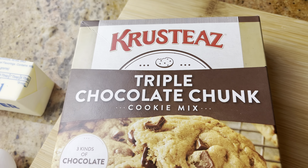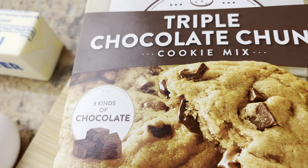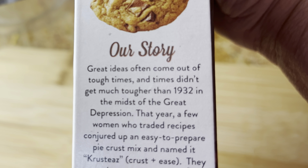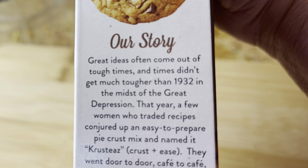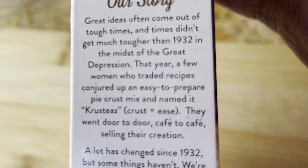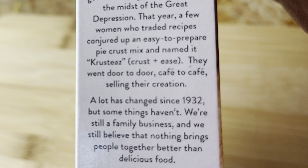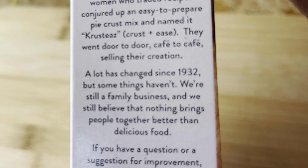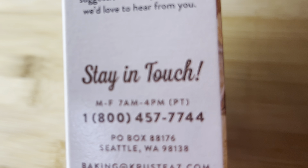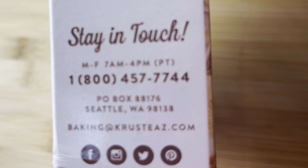Here is the front of the box, and it says it's made with three types of chocolate: bittersweet, semi-sweet, and milk. They have a little story on the side about how they came to be. Back in 1932, during the Depression, a group of housewives came up with this pie crust mix and sold it door to door. Since then they've made all kinds of products like muffins and cookies — I thought that was a really cool story.